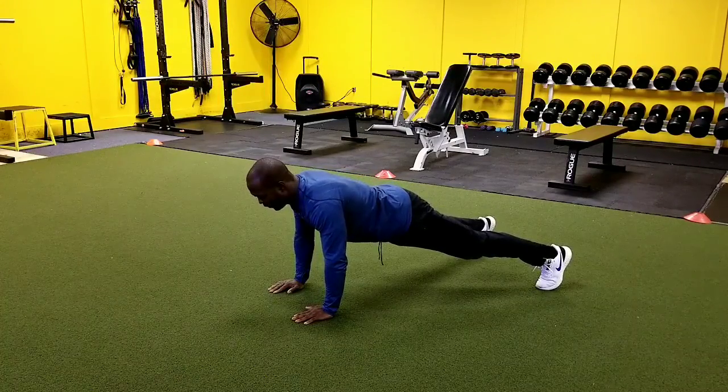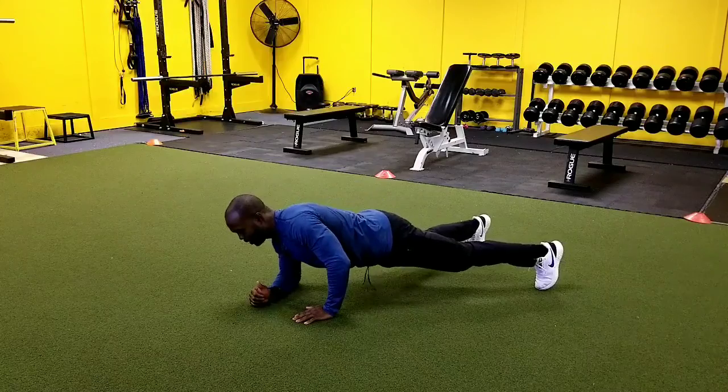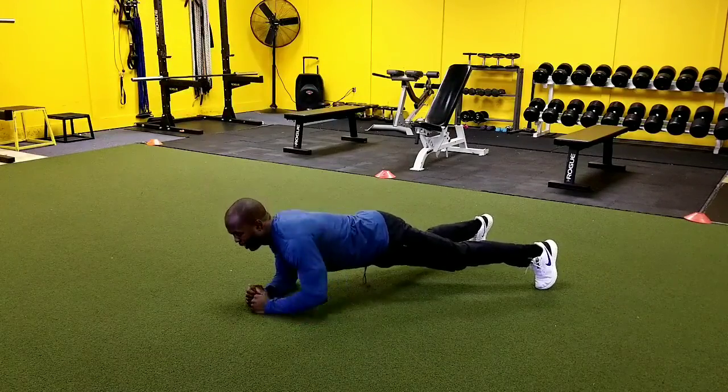Now we're going to take that same path to go back down, so I'm going to drop down to my right elbow, and then drop down to my left elbow.